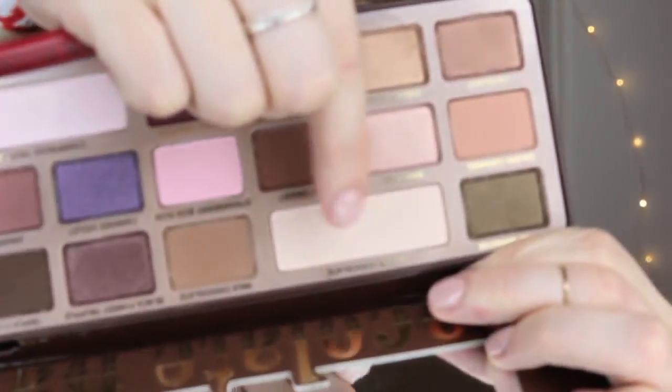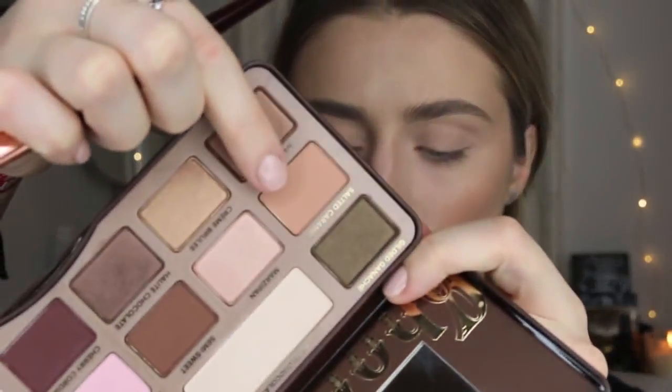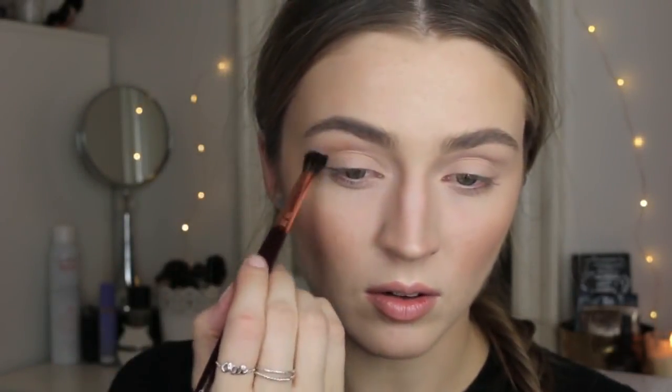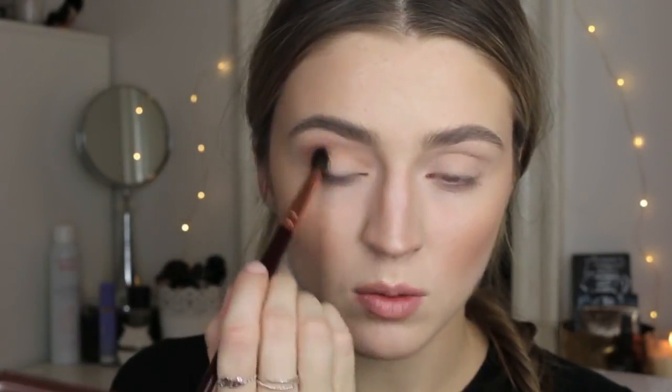For the second look, I've already applied my MAC Painterly Paint Pot. I'm going in with the shade White Chocolate with a fluffy brush to set the primer. Then taking a Charlotte Tilbury fluffy brush, I'm taking the shade Salted Caramel and fluffing that into the crease area as a light transition shade — windshield wiper motions with the occasional little twirl to keep things interesting.